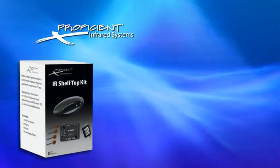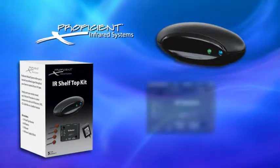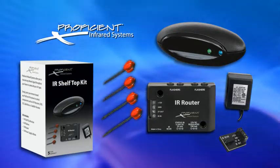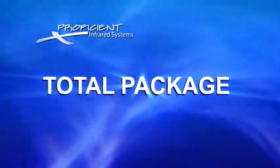The Proficient Shelf-Top Infrared Kit comes complete with a receiver, IR router, power supply, IR terminal, and 4 single IR flashers, which will control up to 4 devices. It's the total package.